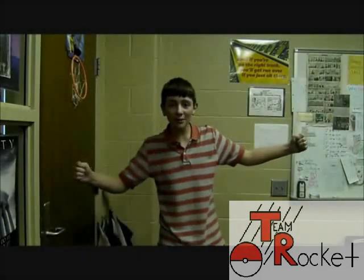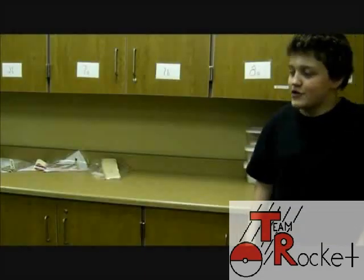Hey! Listen! We're having a soapbox derby race! A soapbox derby race? What's that?